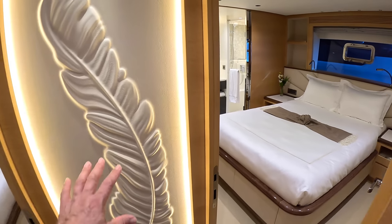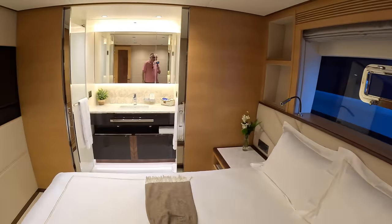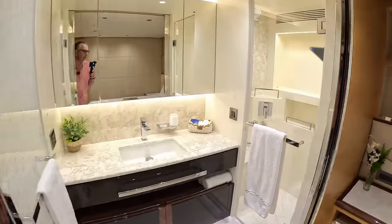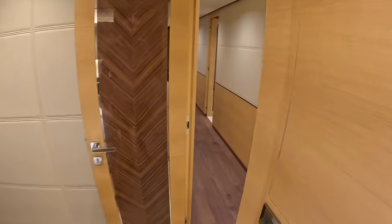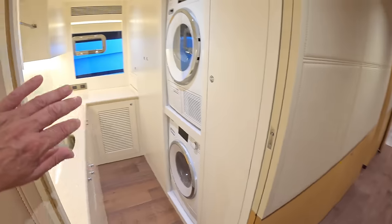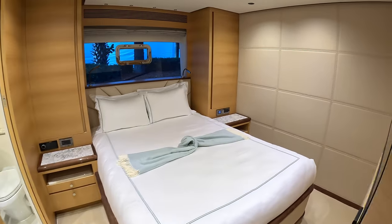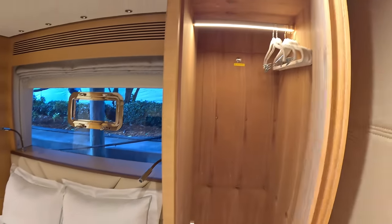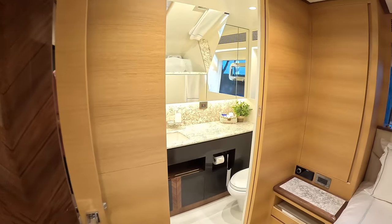Crossing over to the other side, it's a similar deal. I love this backlit, illuminated feature — all customer specification, they'll do it for you. Same sort of arrangement: wardrobes, ensuite with pocket doors, shower at one end, toilet at the other. Pressing forward, there's a proper laundry room, then another cabin — again look at the size of these, fantastic. There's AV equipment over here, storage tucked away, and of course an ensuite with the shower just there.